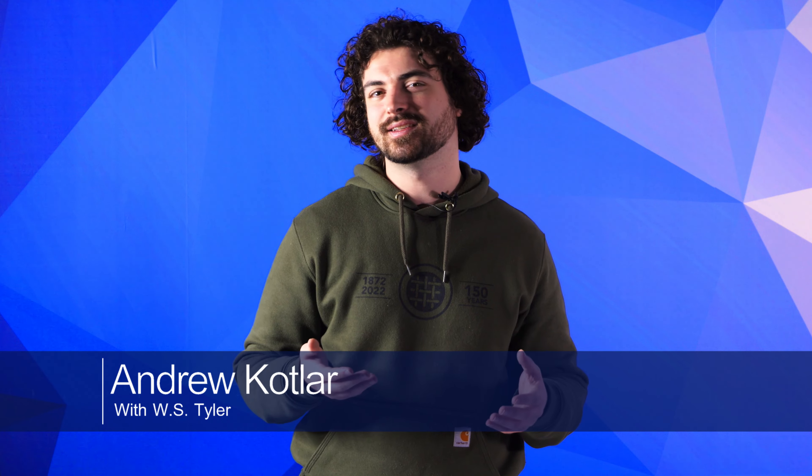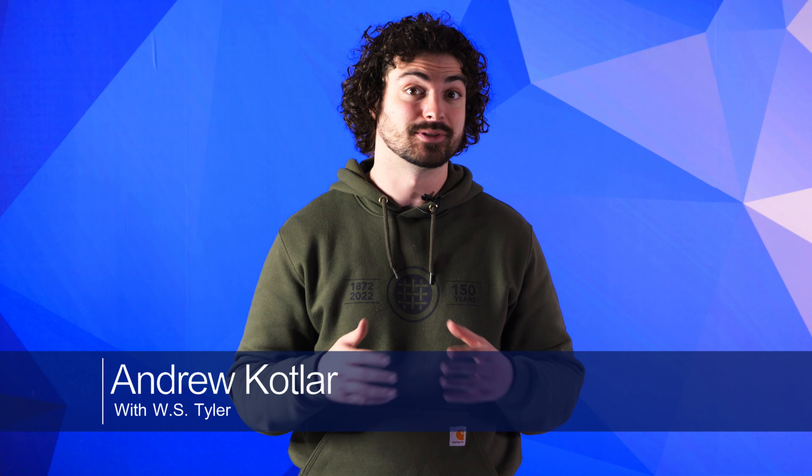My name's Andrew Kotlar, and particle analysis is a very important factor in almost every industry, from pharmaceuticals to agriculture to gas and oil and many more. And one of the most common tools used in particle analysis is the test sieve.